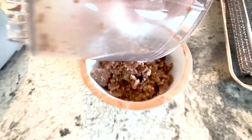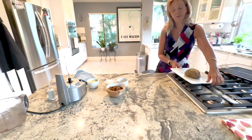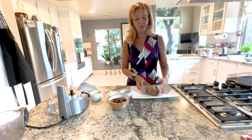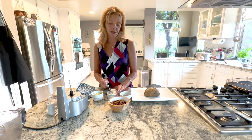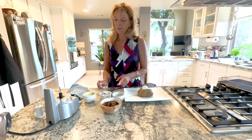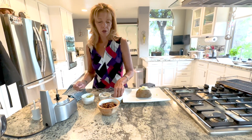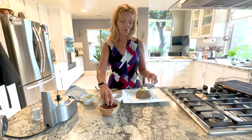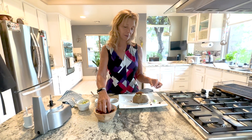My husband loves bacon bits, so today we're going to make a baked potato. I have a nice baked potato here I already cooked. My husband likes my vegan sour cream, which is also on my blog. So we'll put some sour cream in there, some green onions, a little dill, and of course our bacon bits — lots of bacon bits. And there you go: vegan bacon bits. I hope you enjoyed the recipe. See you next time!